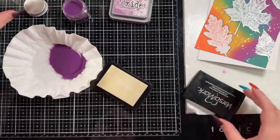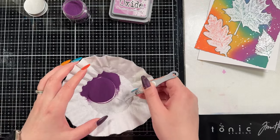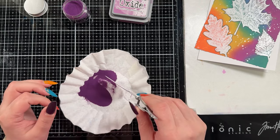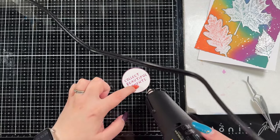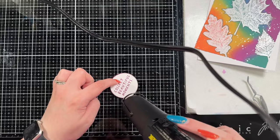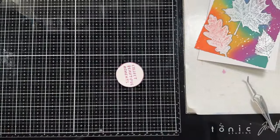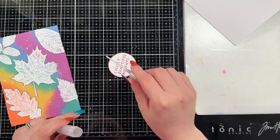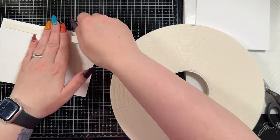I chose to stamp it in seedless preserves and then coat the outside in seedless preserves embossing glaze for that really pretty color. The oxide stamped sentiment actually dried in the time it took me to get my Versamark out and do the edging, so it wasn't covered in any of the glaze - it's just the color of the actual ink. That's okay because it's the same color so it works. I also splattered a tiny bit of Perfect Pearls on top of the sentiment to match the background.